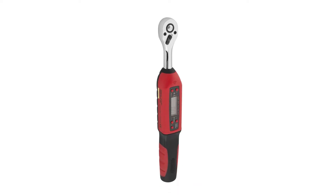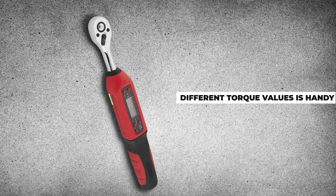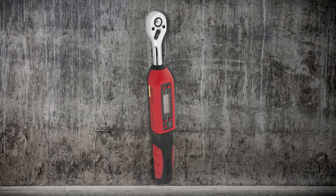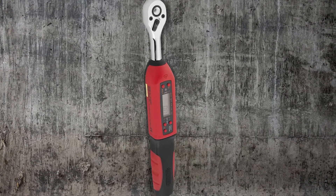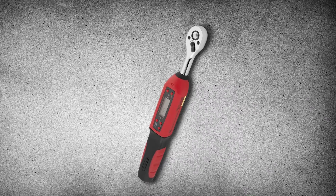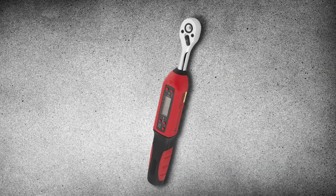First, the good parts about this wrench. We like the included peak and trace mode, and the fact that it stores different torque values is handy. The torque alarm and light are convenient. But the torque range is pretty small, and it's a bit longer than advertised — 14 inches compared to the advertised 9 inches. Finally, the construction is pretty weak, and some users report this model dying sooner rather than later.